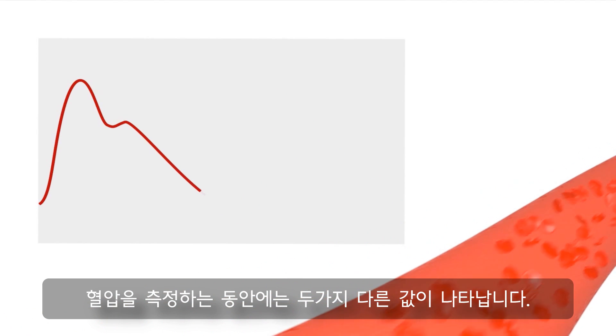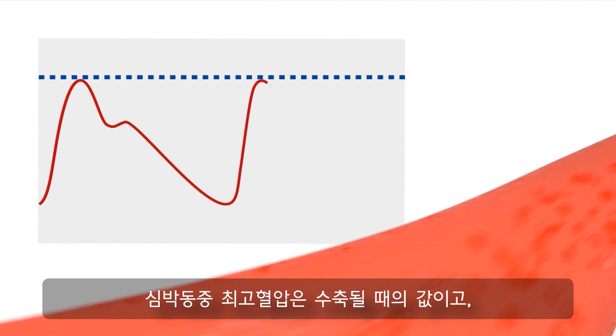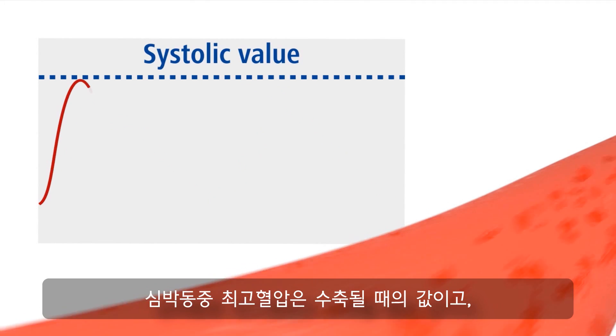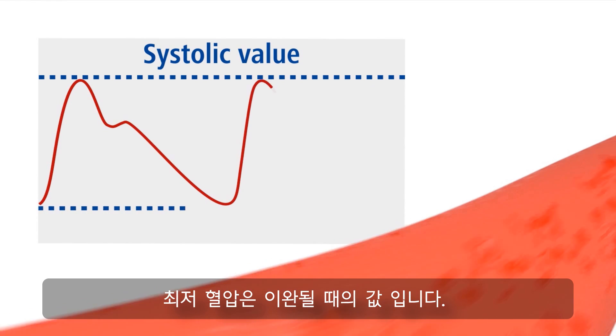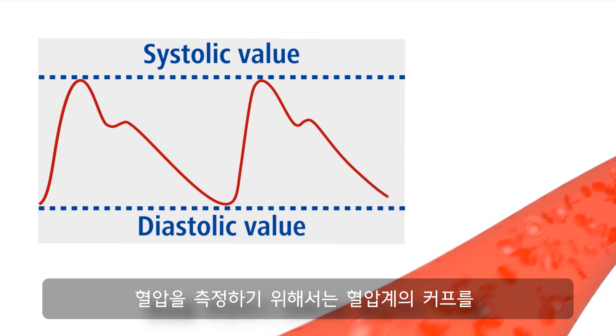During blood pressure measurement, two different values are of interest: the maximum pressure during the heartbeat, the systolic value, as well as the minimum pressure between two heartbeats, the diastolic value.